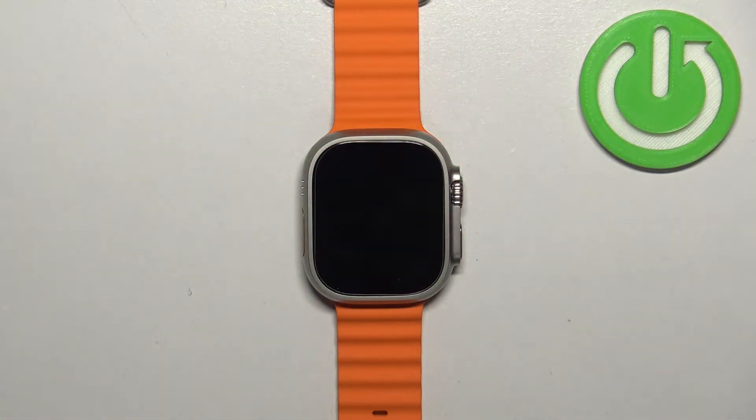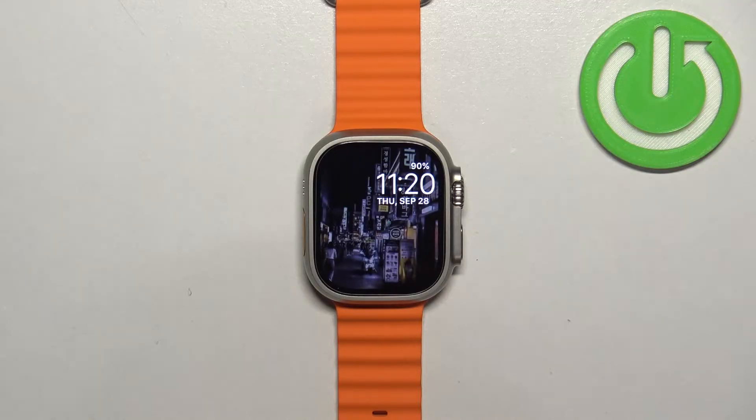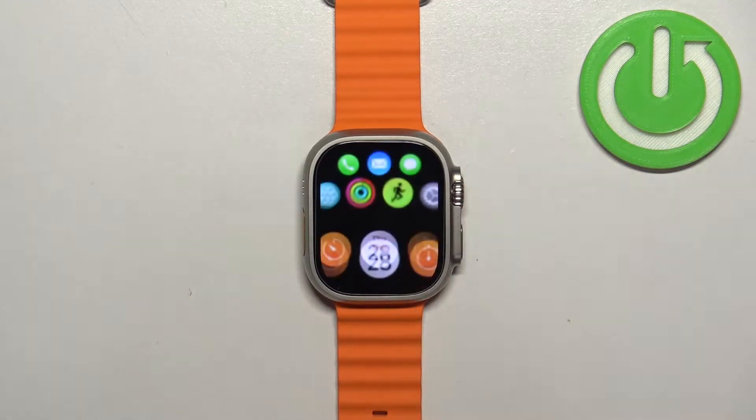First, let's wake up the screen on our watch. You can do it by pressing any of the buttons. Once you wake up the screen, press the crown button to open the app menu.